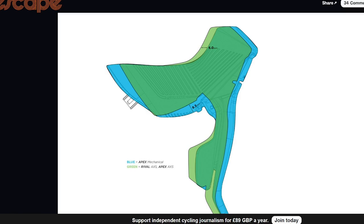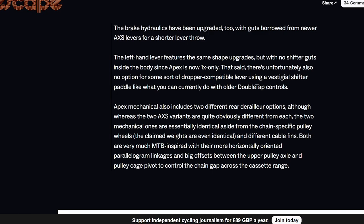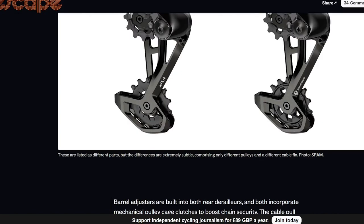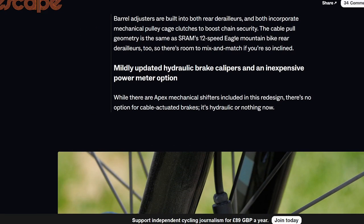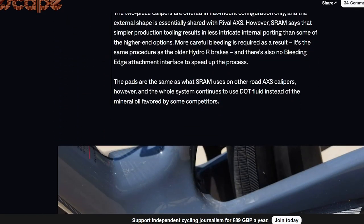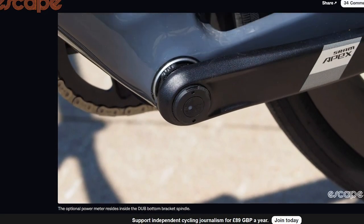The new lever shape is what people are expecting Red to look like as well — you can see how Apex mechanical compares to Rival. The mechanical version is actually really useful if you're trying to buy a 1x-specific groupset for cyclocross, for example, where mechanical is almost impossible to find. Going to 12-speed should also reduce the price, because the old Apex and Rival mechanical groupsets were absolutely ridiculous in price. Hydraulic disc brake only — not a surprise.